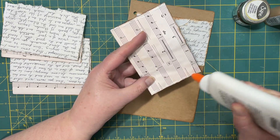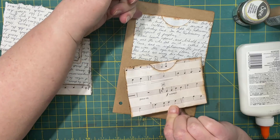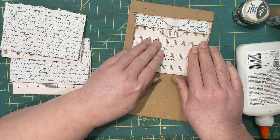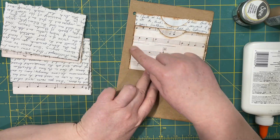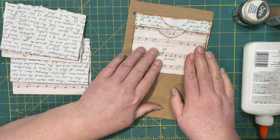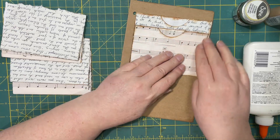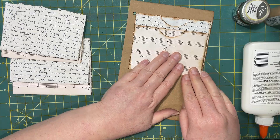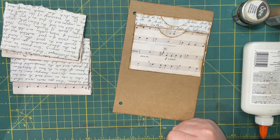I'll glue this one down and show you the spacing. Because I used lined paper, I just went to the third line — one, two, three — just there. That's about an inch. Because I tore the edges, they're not all identical; it gives a little bit of a rustic look when you tear it. When I first envisioned this project I wanted it to be super clean and straight edged, but as I was cutting my papers and getting them ready they just weren't cooperating.